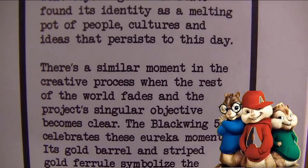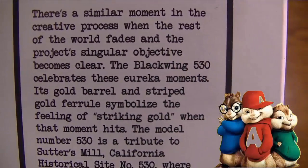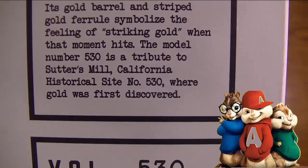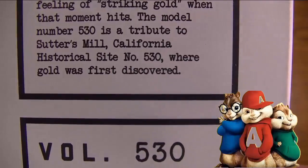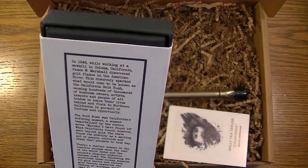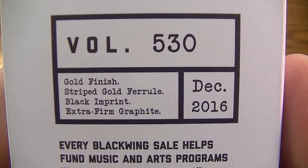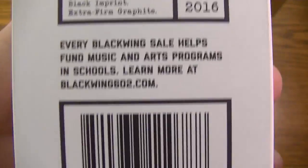What California found went beyond gold — the state found its identity as a melting pot of people, cultures, and ideas that persist to this day. There's a similar moment in the creative process when the rest of the world fades and a project's singular objective becomes clear. The Blackwing 530 celebrates these eureka moments. Its gold barrel and strike-gold ferrule symbolize striking gold when that moment hits. The model number 530 is a tribute to Sutter's Mill, California Historical Site number 530, where gold was first discovered.